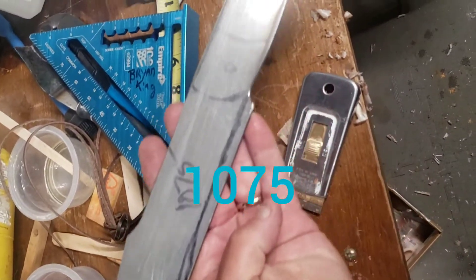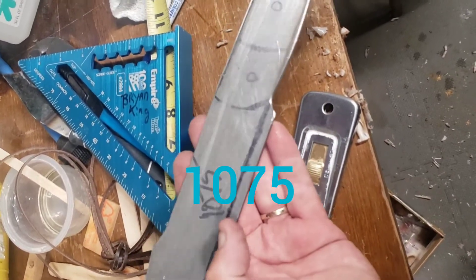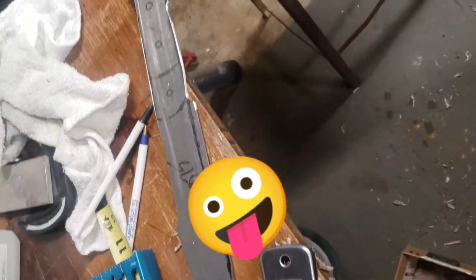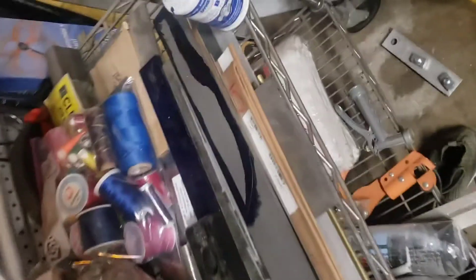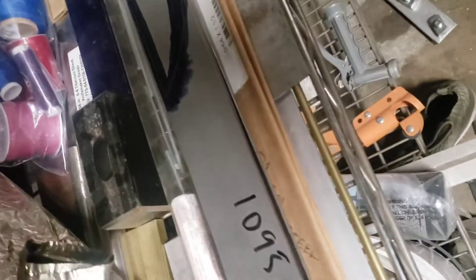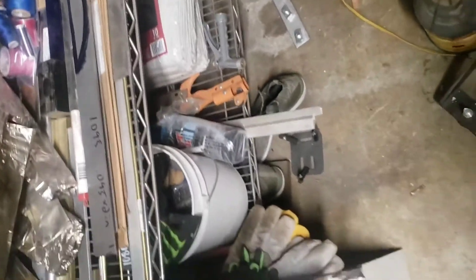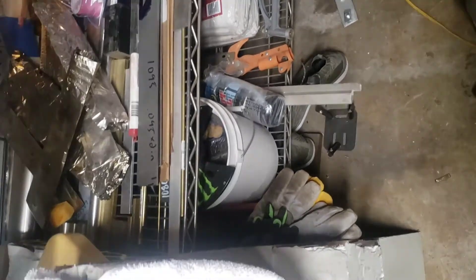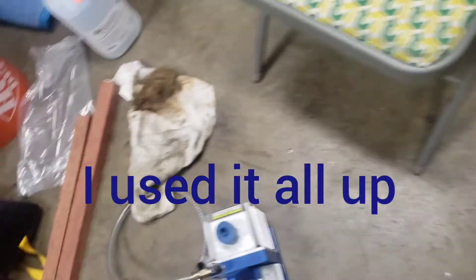This is a knife I'm making a handle for — 1087 steel. I might put a handle on that, I'm not sure. There's another one I was going to make — that's 1095 right there. I had some O1 but I can't find it. I thought I bought a bunch of steel, but I don't know what happened to it.